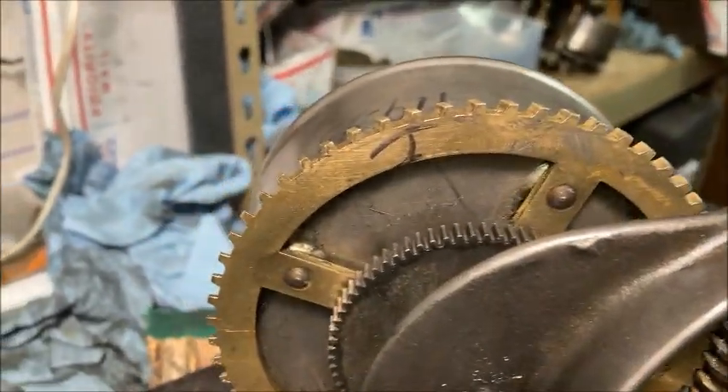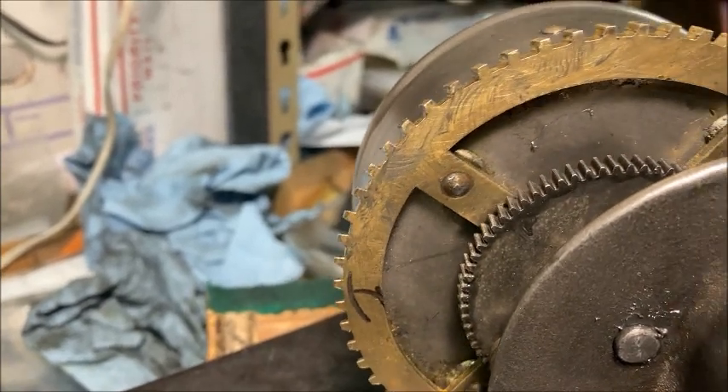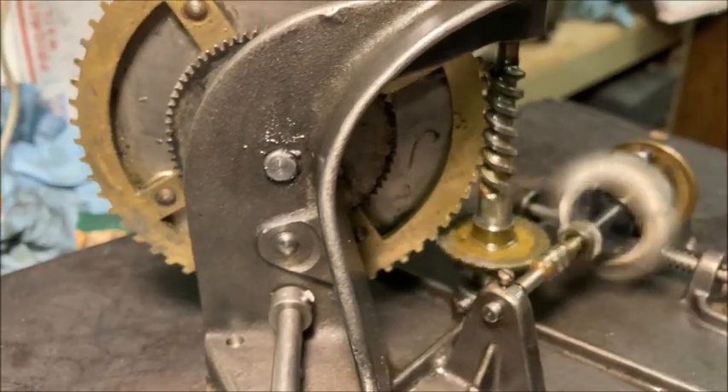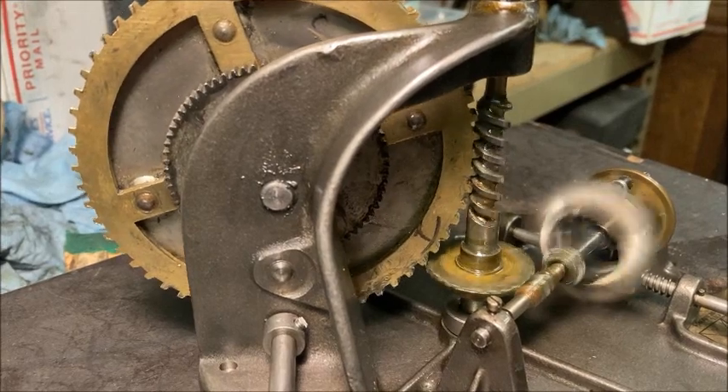I filed off the burrs that were on the edge of the bunged up teeth there, but it doesn't seem to have made that much difference. It still seems to want to rattle.